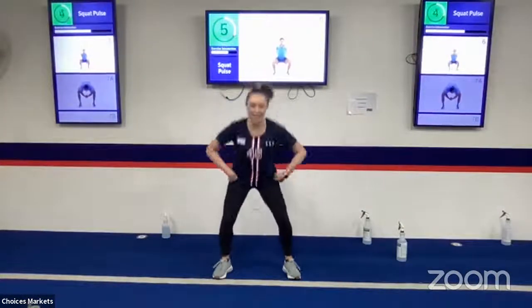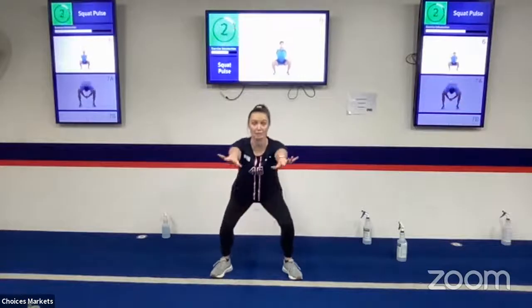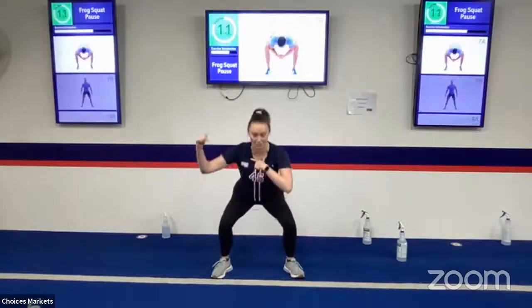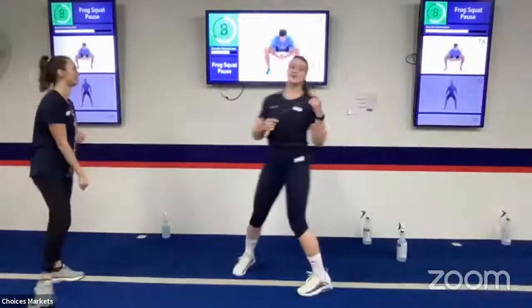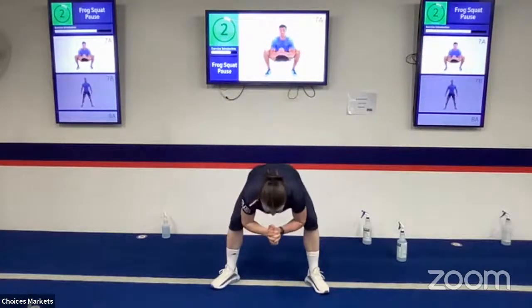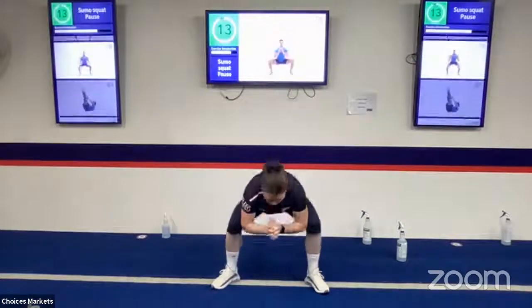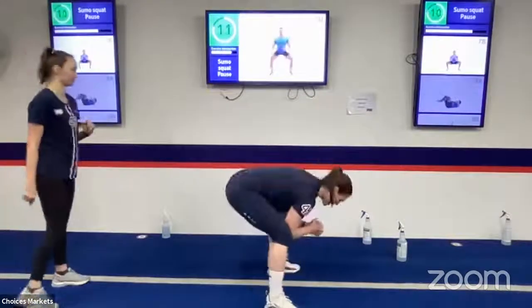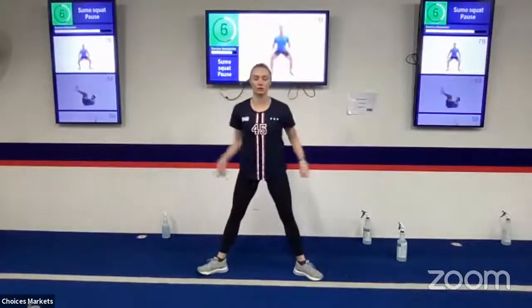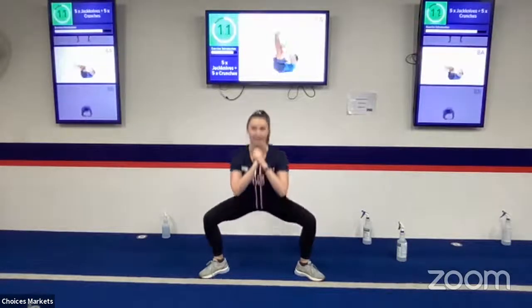Next is a squat pulse — get nice and low, hands out in front, and just pulse heavy through the heels, staying nice and low. Then a frog squat with a pause: use your elbows pushing onto your knees, dropping hips down and popping them back up, pausing at the bottom. After that, a sumo squat with a pause — toes turned out, wider stance, find a pause at the bottom, then stand up and squeeze. You can always grab a weight.